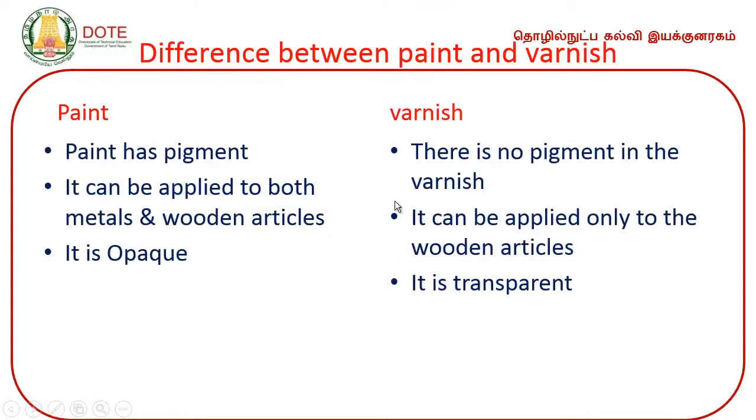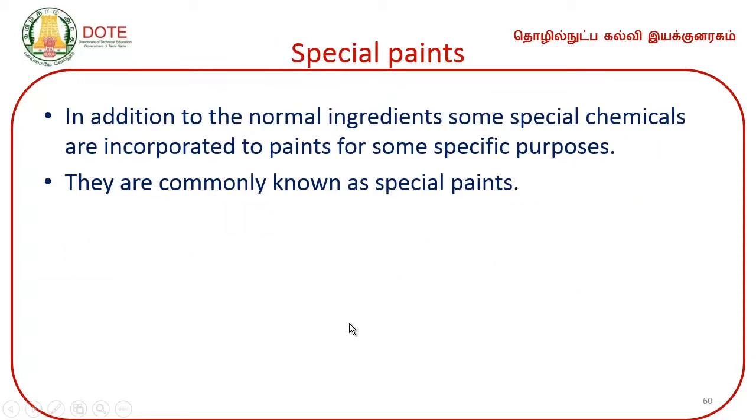What is the difference between paint and varnish? Paint has a pigment whereas varnish does not have any pigment. Paint can be applied to both metal and wooden articles, whereas varnish is applied only to wooden articles. Paint is opaque, whereas varnish is transparent.